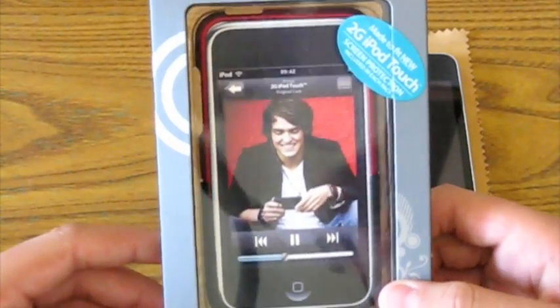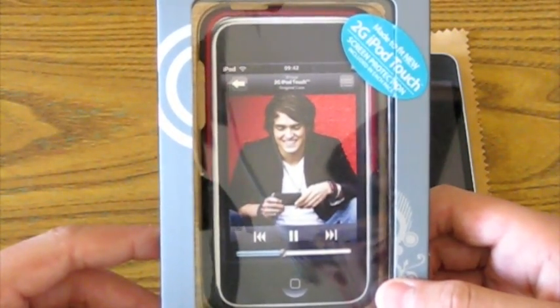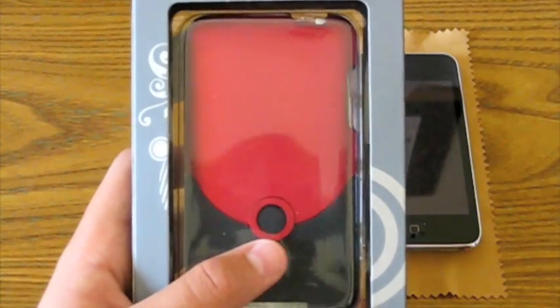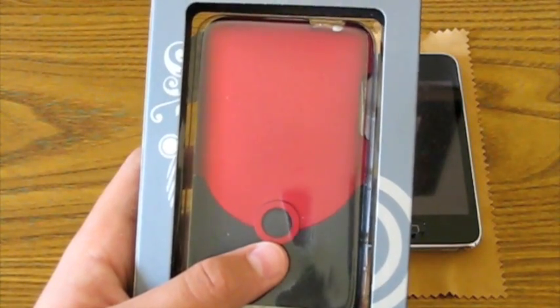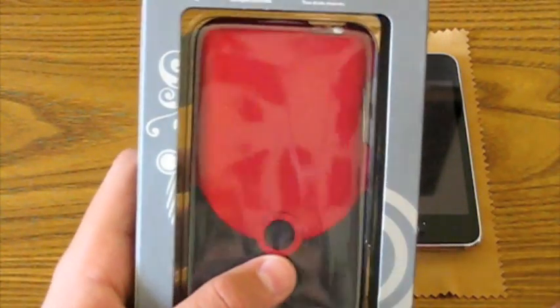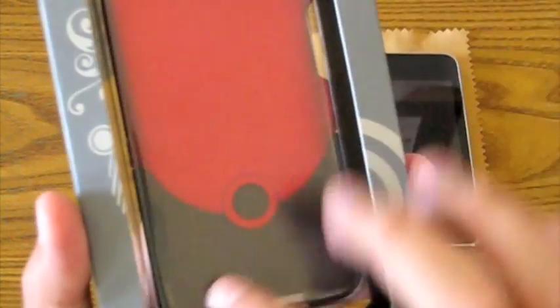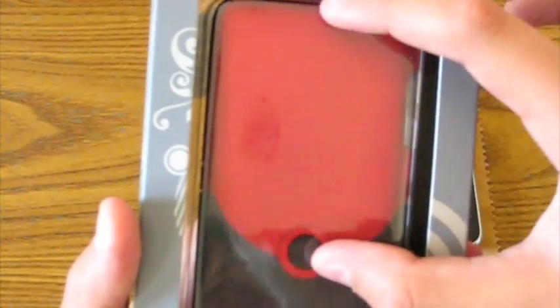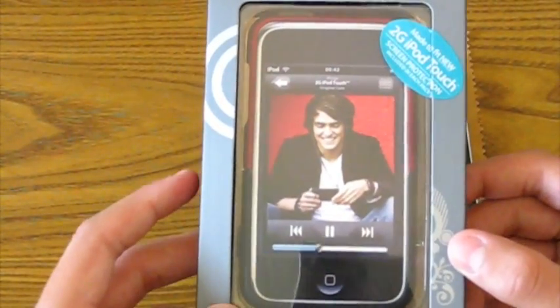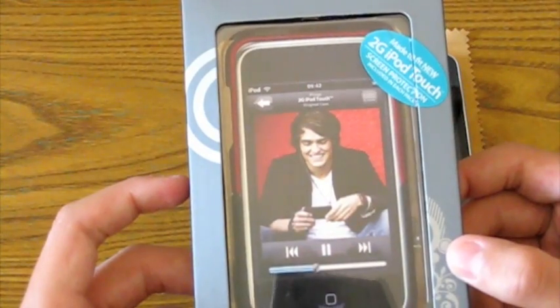Today I have the iFrogz Luxe case for the iPod Touch second generation. As you can see, I do have the red ruby color, but they also include three other colors for you to choose from when ordering from their website: the royal blue, the neon green, and the medium magenta. So they have four different colors for this top piece — this part is always going to be black, but you can change the top color. This case goes for around $29.99 on the iFrogz website.